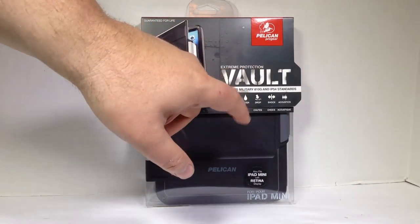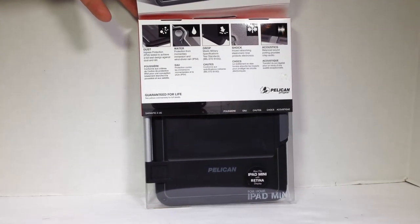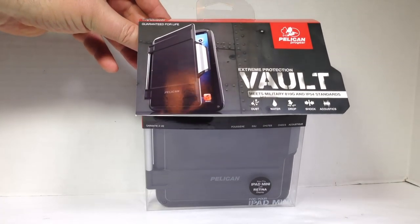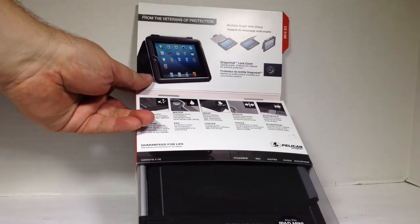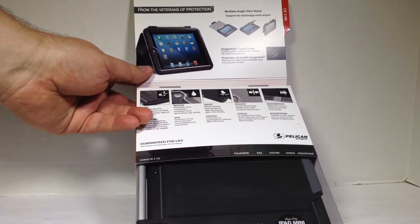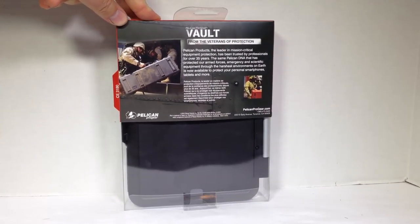It's got dust protection, water protection, drop protection, shock protection, and acoustics protection, which is pretty cool. You can see some of the different information here — protection from momentary inversion, wind-driven rain. It's basically military-grade protection. There are several different angles you can have it sit at. It's got a built-in stand and even a Dragon Trail lens cover, which is an optical-grade shatterproof material for extra protection to help keep the lens from breaking. This thing is very durable, and we were very impressed with it.